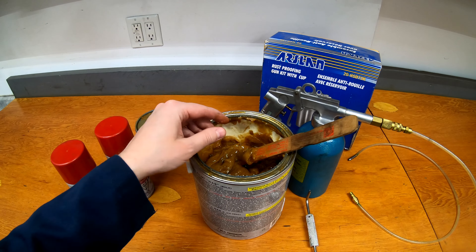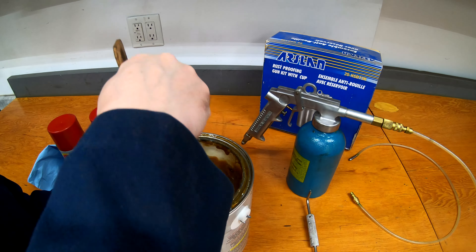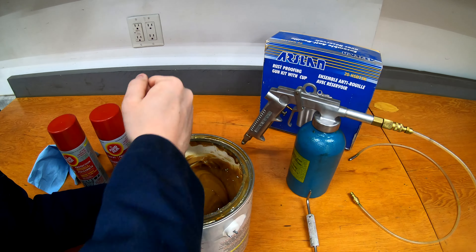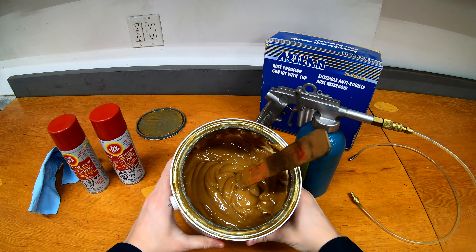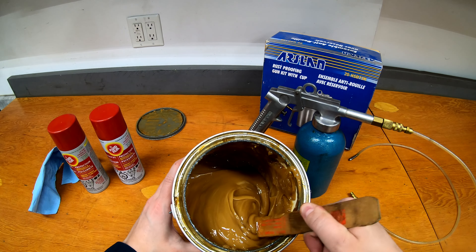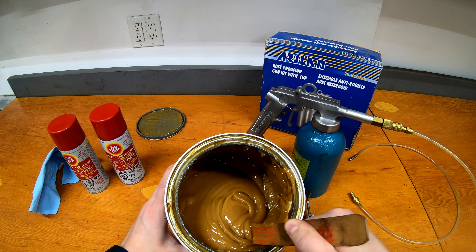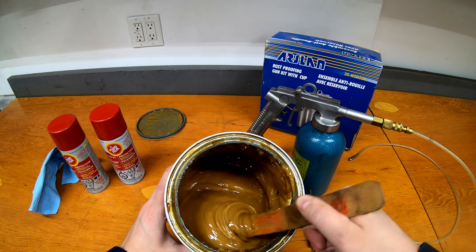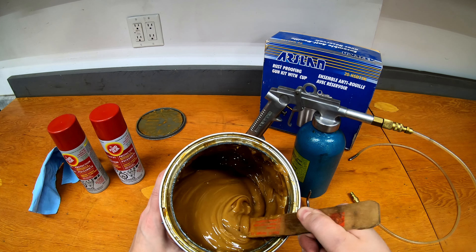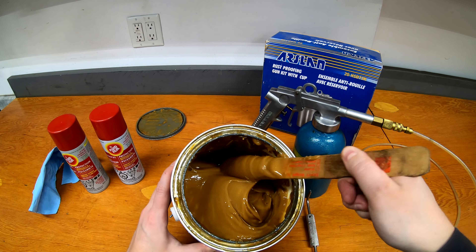You do need to get it stirred up pretty well. I'll do that quickly and then show you how to fill the gun. I usually use a pretty thick funnel and force it in. You can see the consistency now — almost like a creamy peanut butter in some ways, especially with the color. That's what it looks like once it's stirred up: just a beigey-brown, goopy mess that, when sprayed onto metal surfaces, keeps them from rusting.